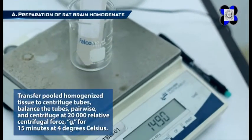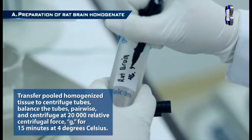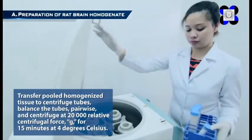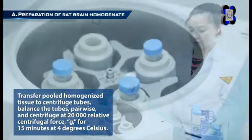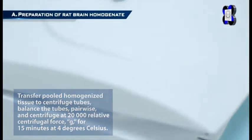Step 7: Pour the homogenized tissue into a 250 ml beaker on ice and repeat the procedure with remaining cortices. Transfer pooled homogenized tissue to centrifuge tubes, balance the tubes pairwise, and centrifuge at 20,000 relative centrifugal force for 15 minutes at 4 degrees Celsius.